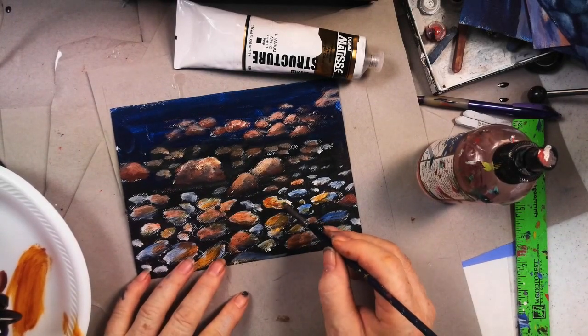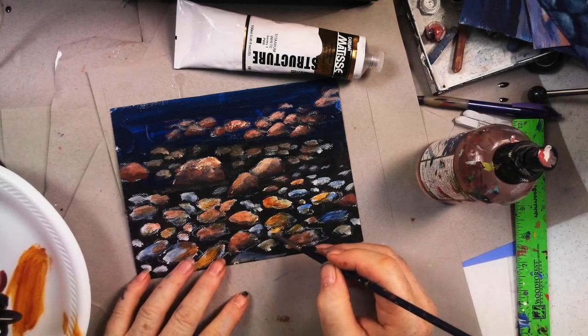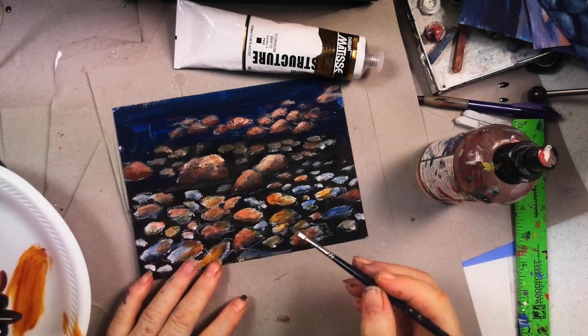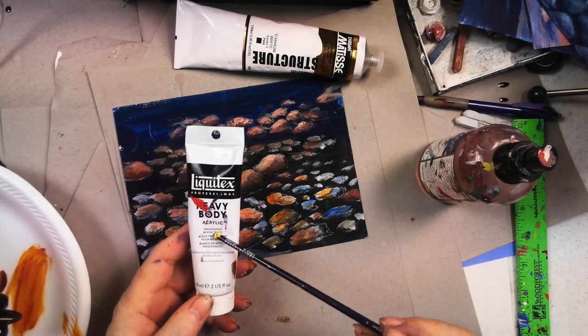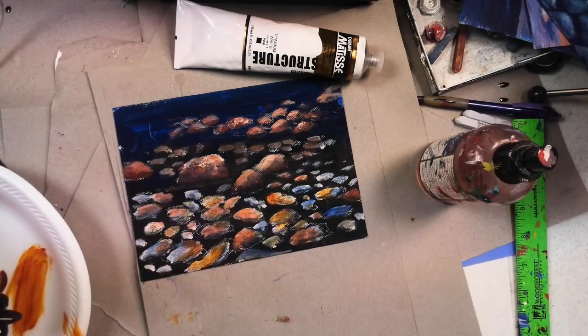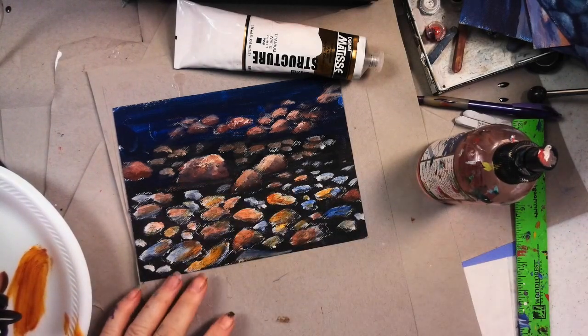Now let's take a little bit of transparent mixing white. Someone asked me today what that was — it's a white you can see through, made by Liquitex. It's half zinc, half titanium. You could also use zinc white, which is a good transparent white. As opposed to titanium white, which you can't see through — titanium white is like a door. Mixing white, you can see through.